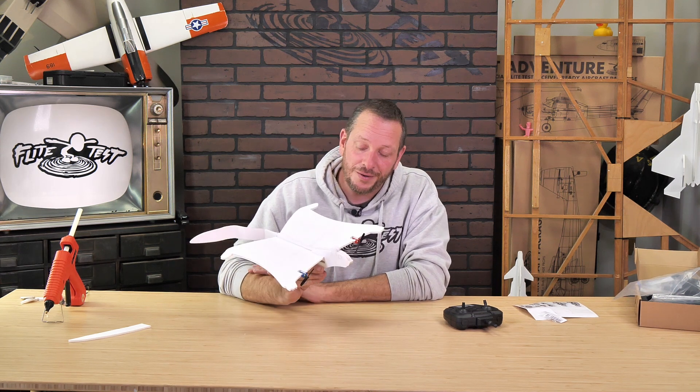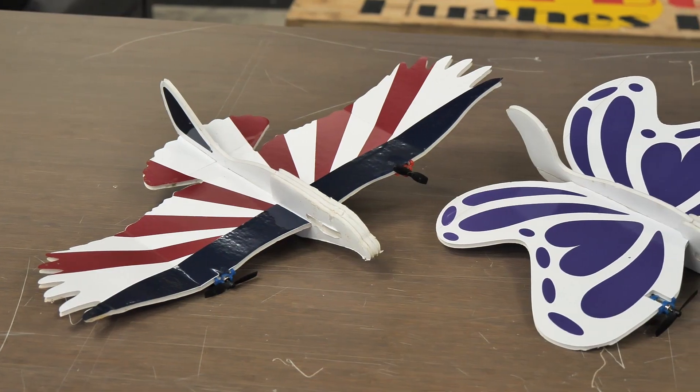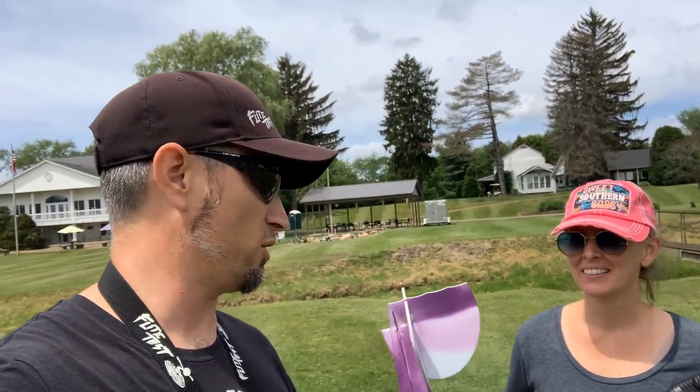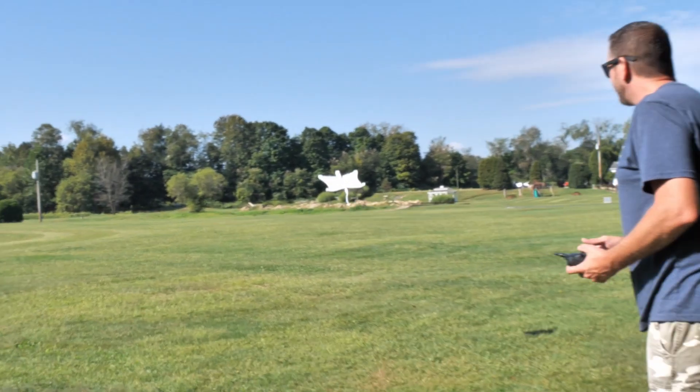Hey friends, welcome to Flight Test Tech. I'm Josh. Today we're going to be showing you all how to build the FT-Easy Squirrel. The FT-Easy Squirrel is part of our FT-Easy Nature Pack, which is a collaboration between our two good friends, Natalie and Ben Harbour. Natalie and Ben both share our love for flight, our love for people, and our love for education.